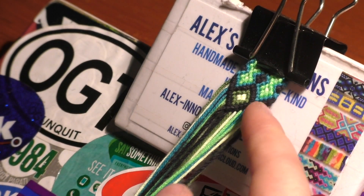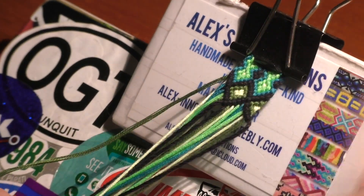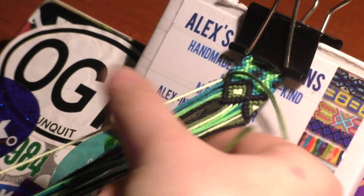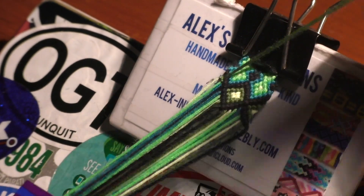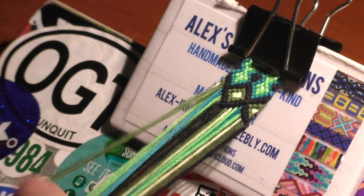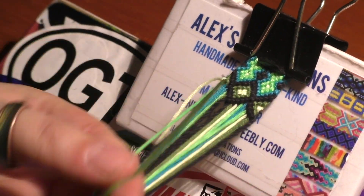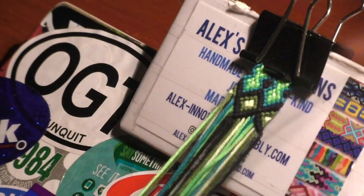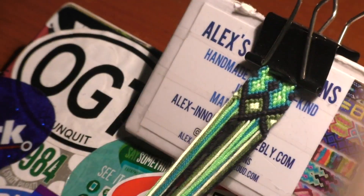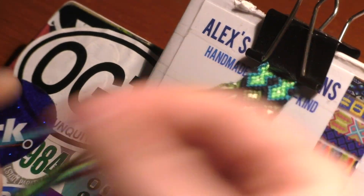Now we're just going to repeat what we did on this side, but reverse the knots. So take the dark green thread and do two double forward knots, then a forward-backward knot. Then with the yellow thread, do a forward-backward knot over the green thread. Then do two double backward knots with the green thread. Now take the only black thread still in the middle and do four double backward knots.